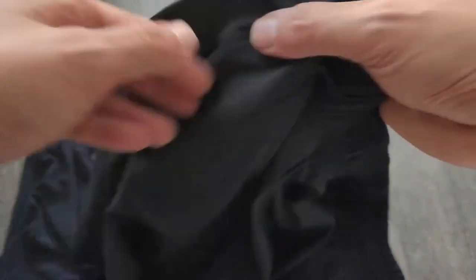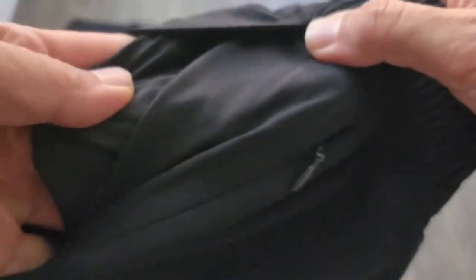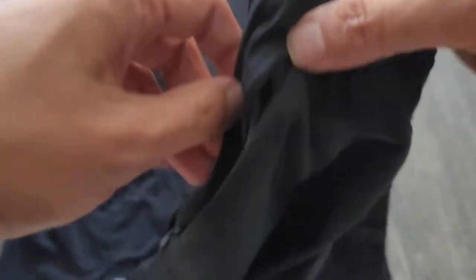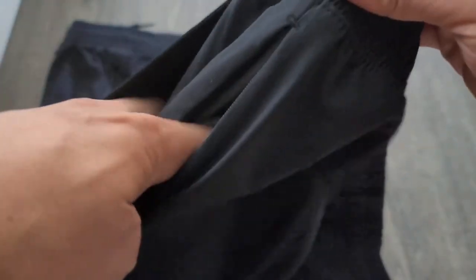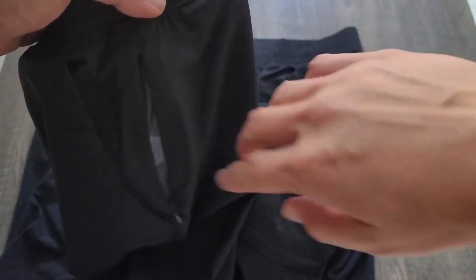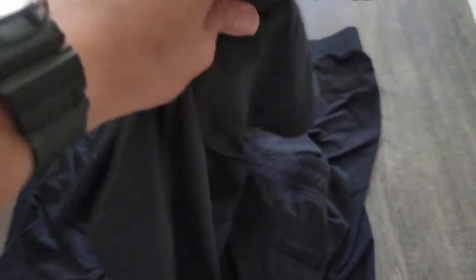On the left side you have another pocket — this one does not have a media pocket but it has a hidden zip pocket. This is not a full-sized pocket, so you're not going to put your phone in there, but you can put your wallet or your keys. The pocket actually goes towards the back of the shorts, not the front.